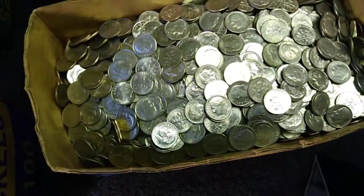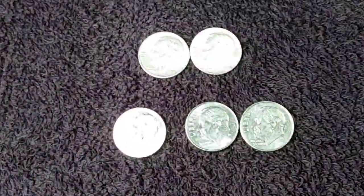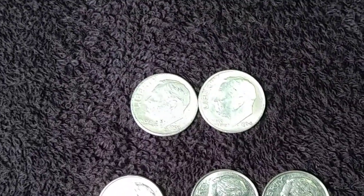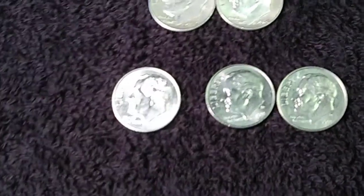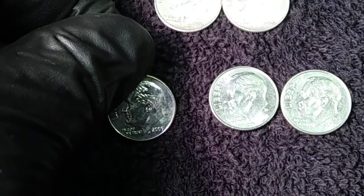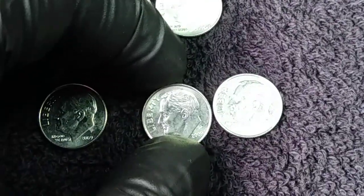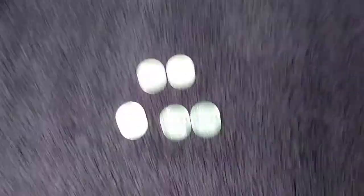That box is done, it's empty. I found two silvers: a 1959 D and a 1964. I also found three 2009 dimes — two 2009 D's and a 2009 P. It's been a while since I found some 2009s in the dimes, so that's pretty cool.